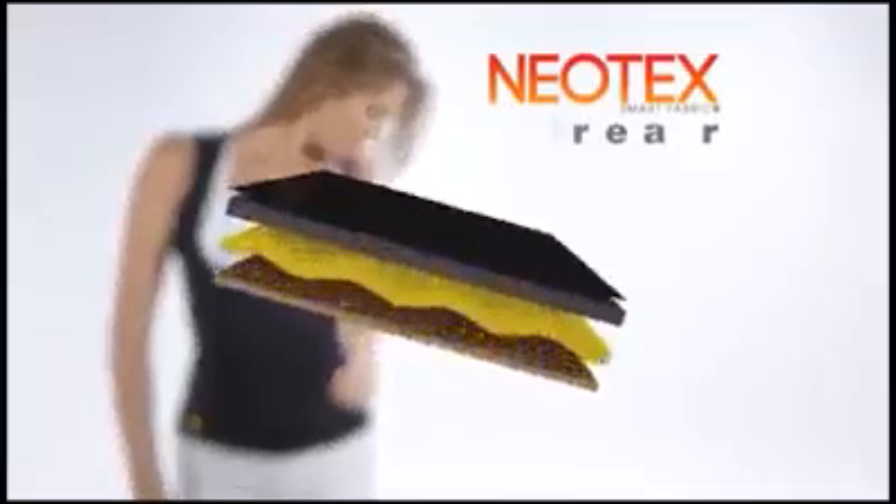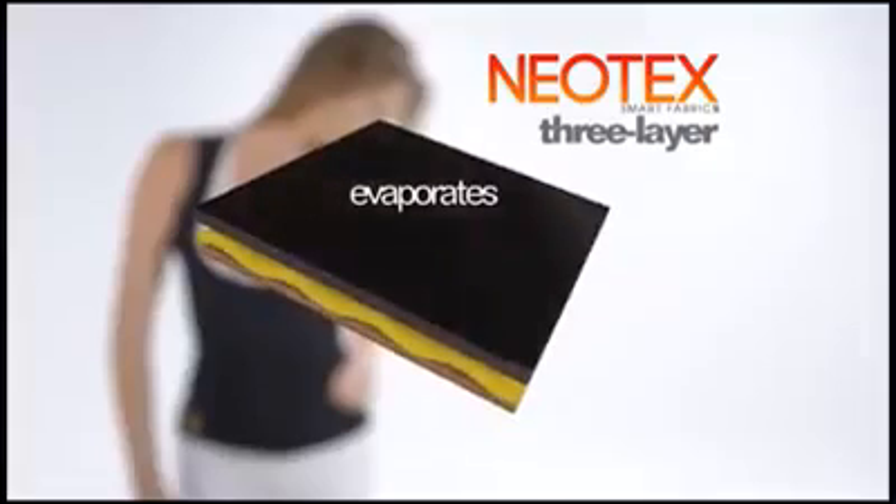Created with three-layer Neotex, you sweat, it absorbs the moisture and evaporates the sweat. Use KamiHot for all your activity. It always stays dry. It's comfortable, practical — you sweat more and you can't tell.